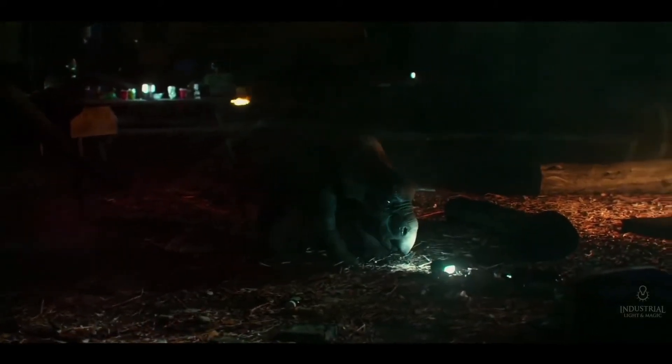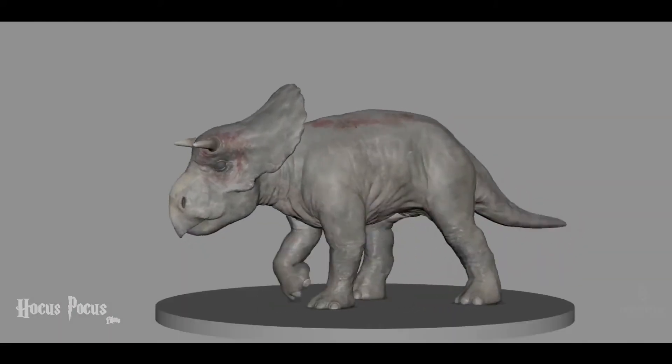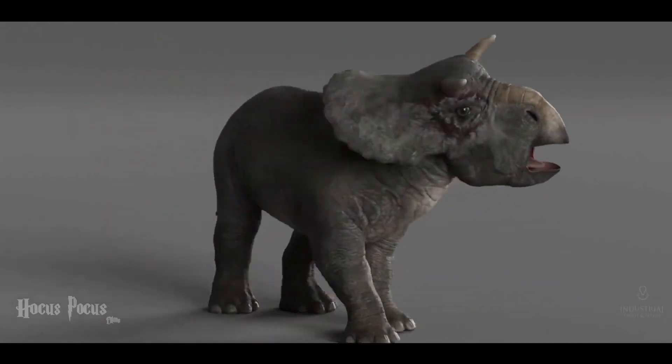And there's a baby Nasutoceratops — the baby is super cute. It's always fun and something very different from what we do with the other big dinosaurs. You get these cute little babies and it gives you an opportunity to do something different with them, which is a lot of fun and kind of fresh for us, which is great.